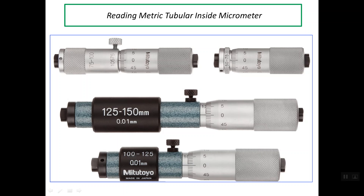Good evening. I'd like to talk about reading metric tubular inside micrometers.